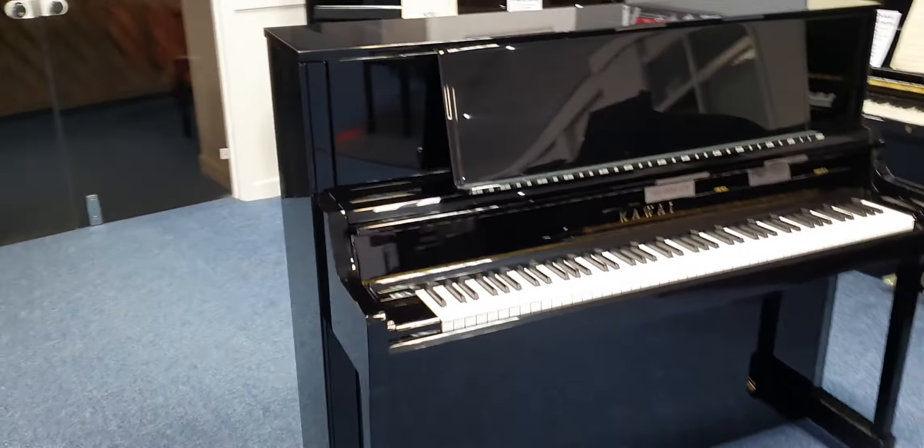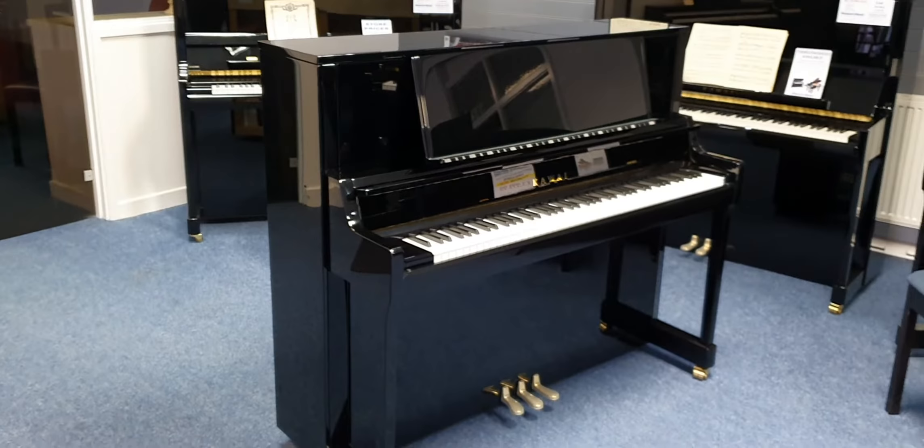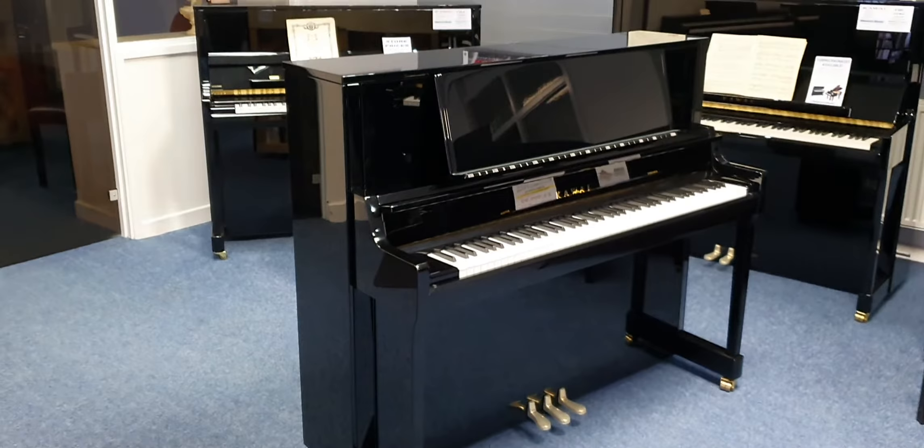Hiya, my name's Graham and I'm at Rimmers Music here in Bolton. Today I just wanted to show you, well walk you around really, this new Kawai K400 piano in a lovely polished ebony finish. It's the very latest one for this year from Kawai, and it's made in Japan.